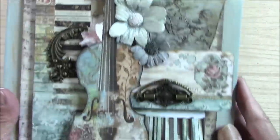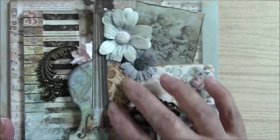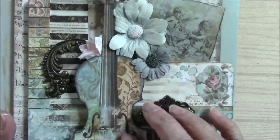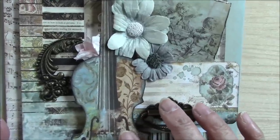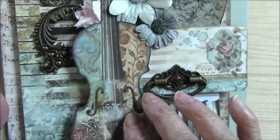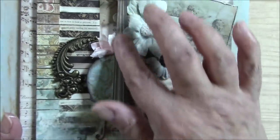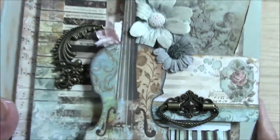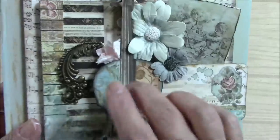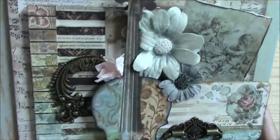Here is the cover. On the cover, there's this beautiful violin, and I have had Gypsy Soul Laser Cuts pre-cut two chipboard pieces that exactly match the shape of the violins in the Stamperia music paper. So you get a nice hard background for the fussy cutting of the violin.